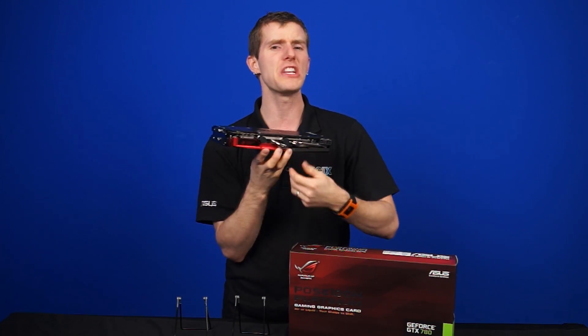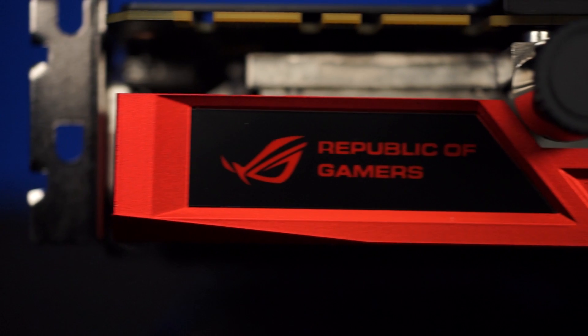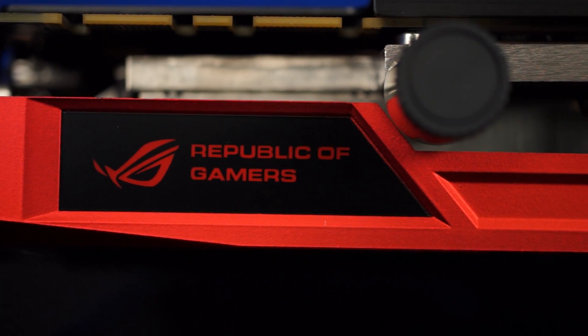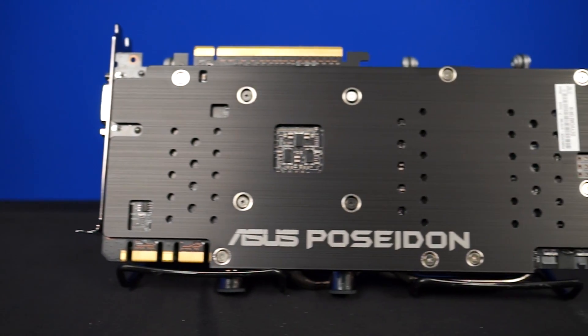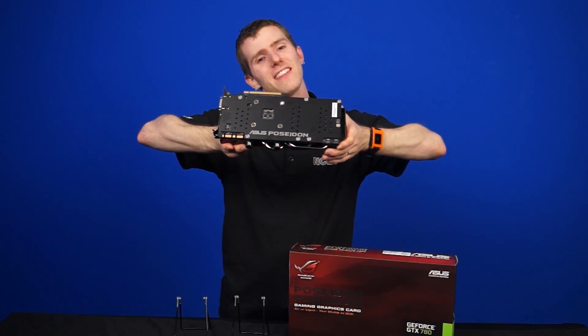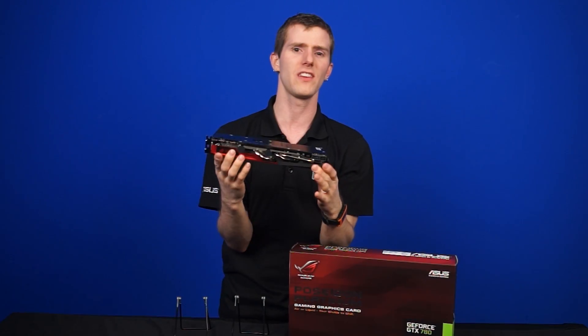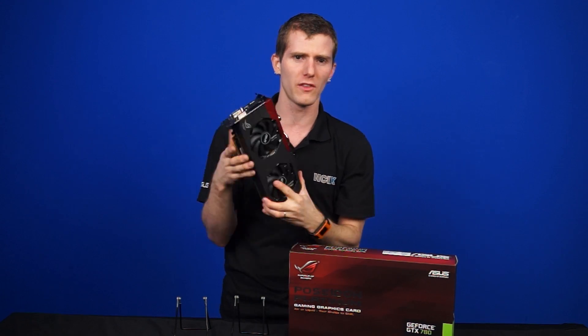On the side, this is where things start to get a little non-standard. You've got an ROG LED light that pulses when the card is in use, as well as an 8-plus-6-pin power connector. On the back, you have a full aluminum backplate that Asus has cleverly oriented so that you can actually read the text when it's installed in a standard system.